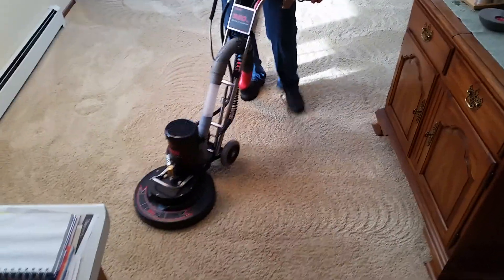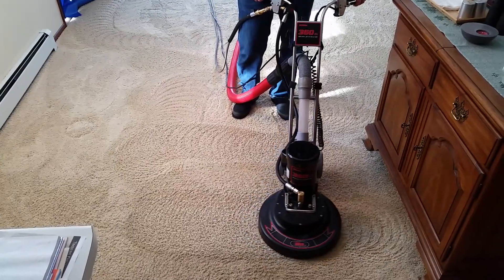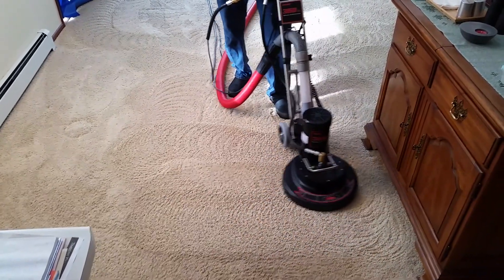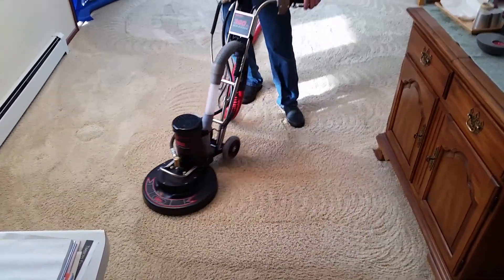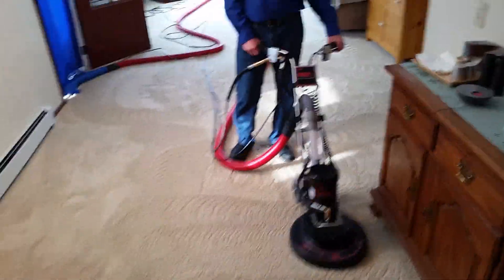We just sprayed the pre-spray in this case and using the Roto-Vac 360XL for the agitation and cleaning at the same time. Any final comments, Aaron? I like it. There you are. Have a good one, guys.